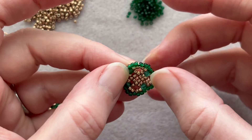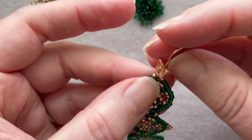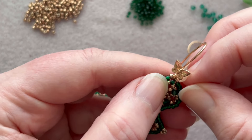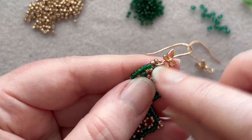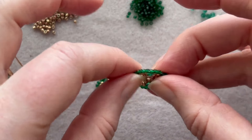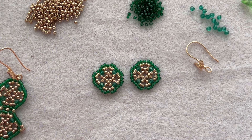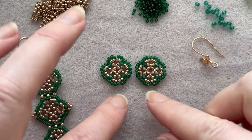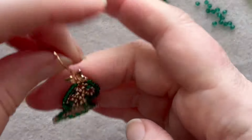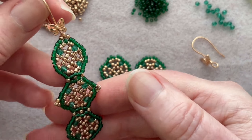Before we start, I want to talk about thread. In the red one I used Dragon Thread size 6 pound, but I need to go back and reinforce the top bit because it's a little floppy — I should have sewn around differently. In the most recent one I used 8 pound Fireline and it's a lot stiffer, which I like. You might want to use thinner thread when joining motifs together.